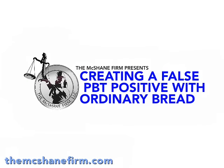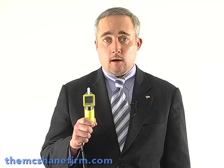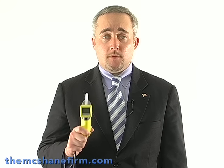Now what they tell us is that these machines are specific only to alcohol and nothing else. And I'm going to show you how that just is not so. What they try and tell us is that machines like this one, which is one of the newer ones on the market called the Alkosensor FST by Intoximeters, is specific and will only react to alcohol and nothing else. And that is absolutely not true.